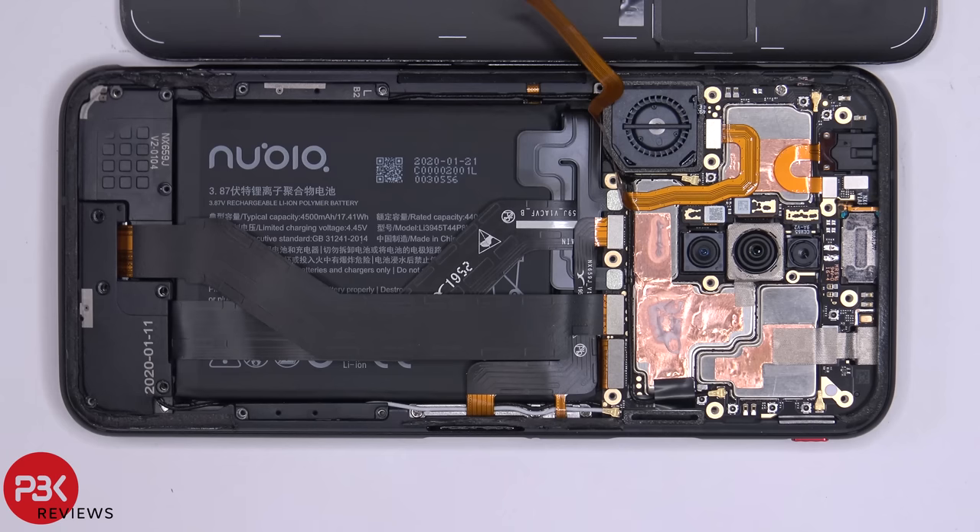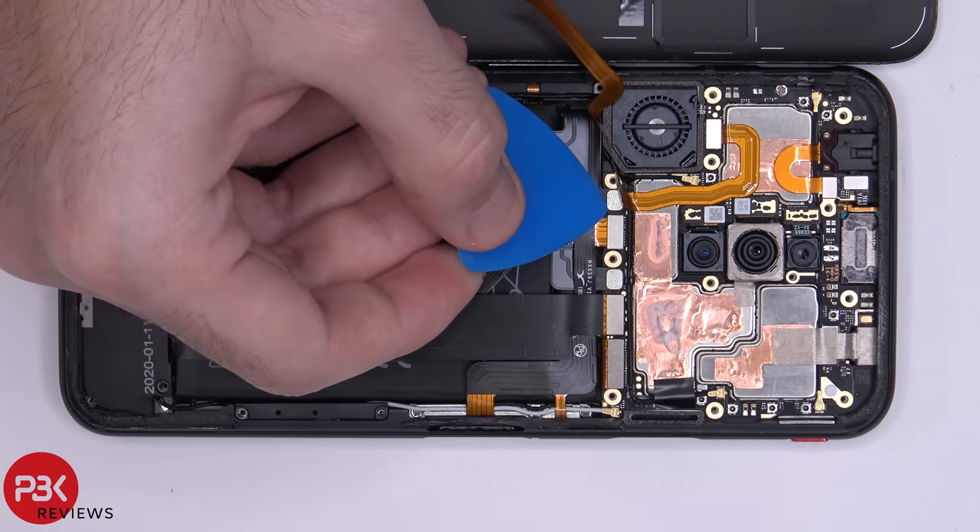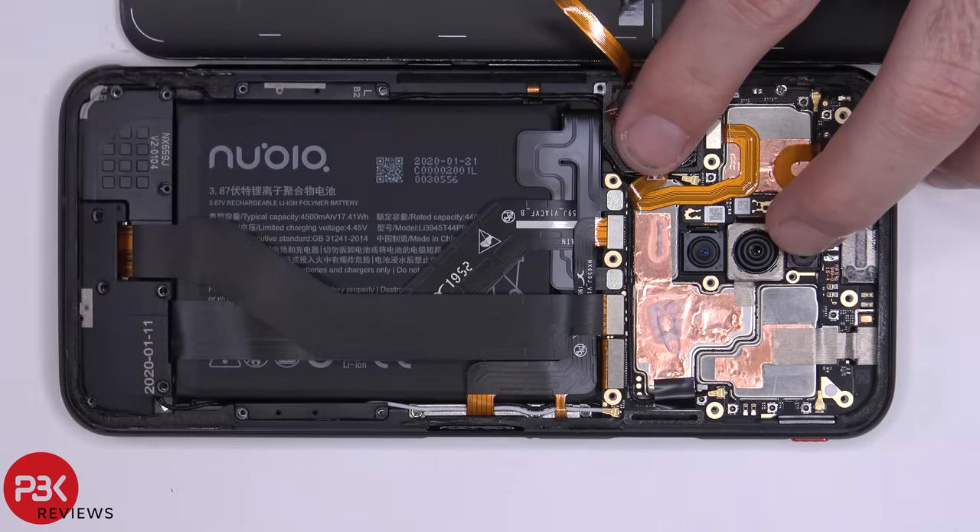Next we're going to disconnect the battery cables. This is the first phone I've worked on where the battery has two cables connecting to the main board — you have one over here and one right here. We're going to have to disconnect both of them.